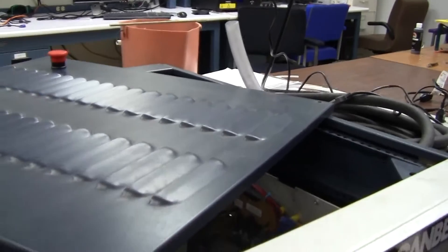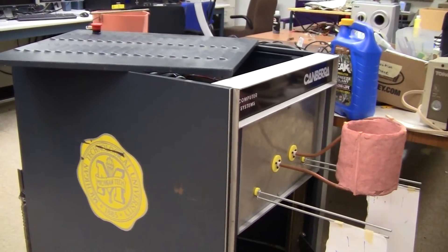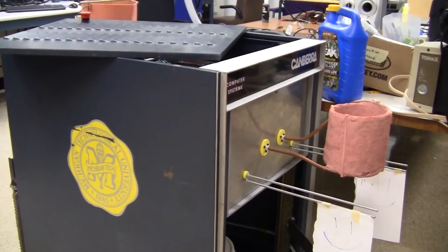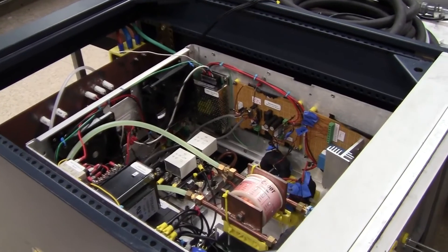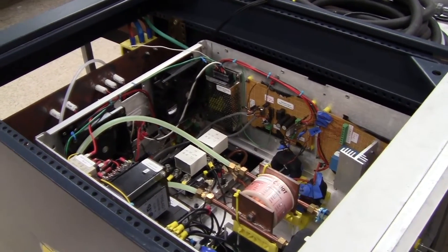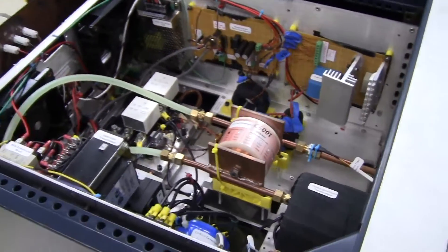This is going to be an open source project, so I'm going to release it pretty soon once I verify that it works 100%. The audio on this video is going to be pretty bad because my external mic ran out of batteries. What you see in here is the electronics box.